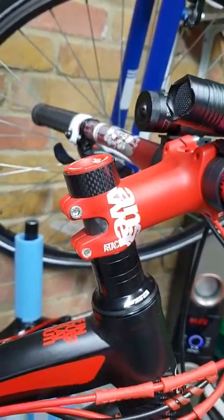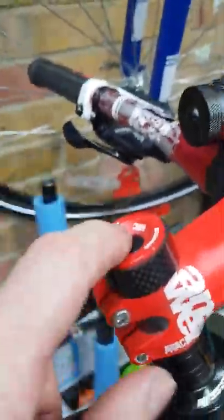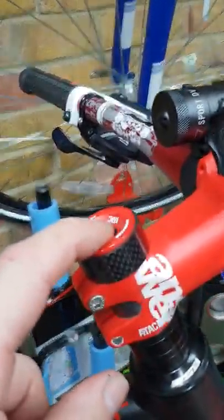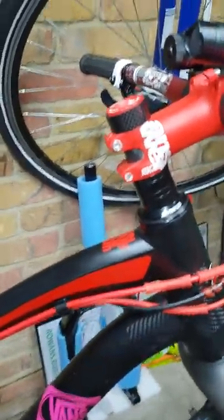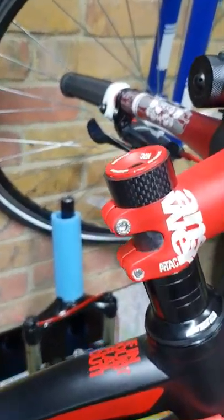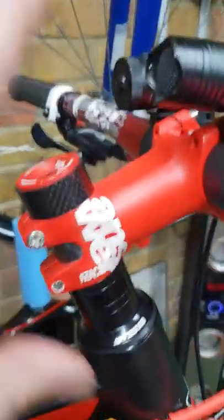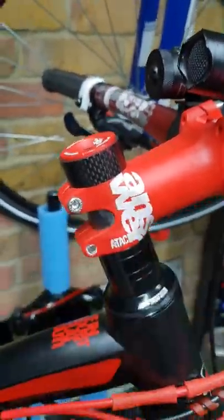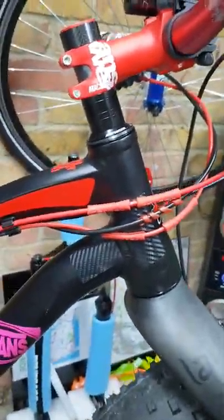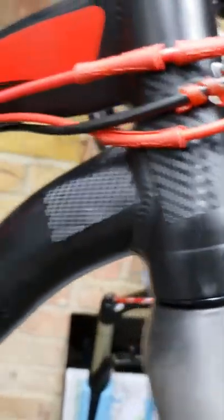It's a bit of a weird setup because you get your normal bolt in the middle — a 5mm bolt — you tighten that up and that expands the gubbins inside. Then you get a 6mm bolt, put it in the dome, and that will clamp it all together. They come with a bearing; I've got a small gap underneath — nothing to worry about, it's snug, it fits.